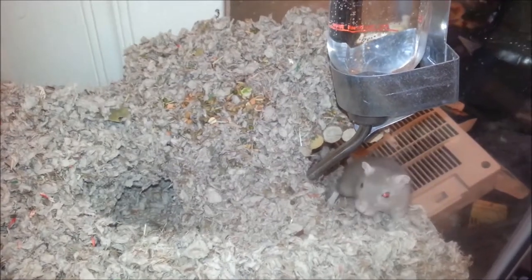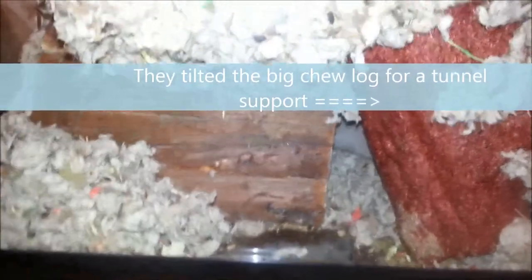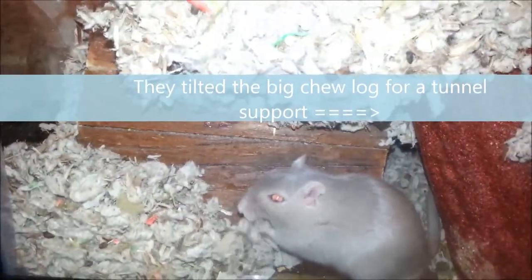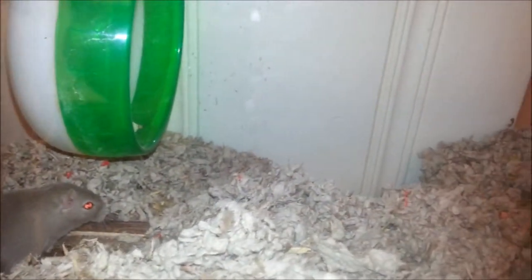A lot of times if you give them twigs or something, they'll actually go through and bring them underground and use them as supports for their tunnels. They just have lots of little areas to hide, and it's really pretty neat. I'll be cleaning their aquarium here soon. You can see all sorts of little seeds and little things that they've hidden in here.